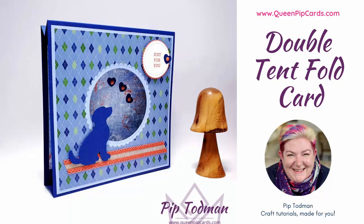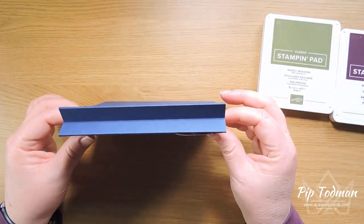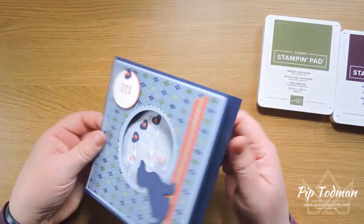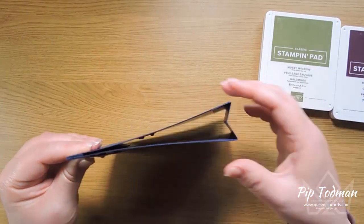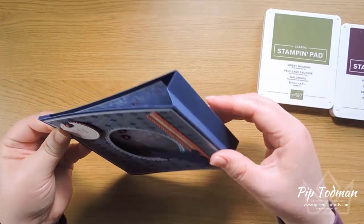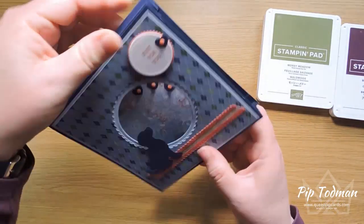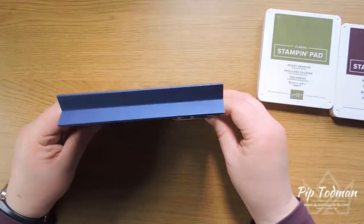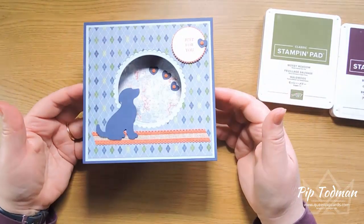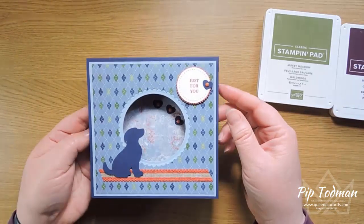Hi, hello, welcome! Pip Todman here from QueenPipCards.com. Thanks so much for tuning in today. Today we are doing another in our fancy fold card series, and this one is what's known as a double tent fold card. Many of you will know the card that's attached and folded over at the top with a springy bit at the bottom. This is a double one — we've done a double piece at the top and bottom, and it stands on your mantelpiece like so.